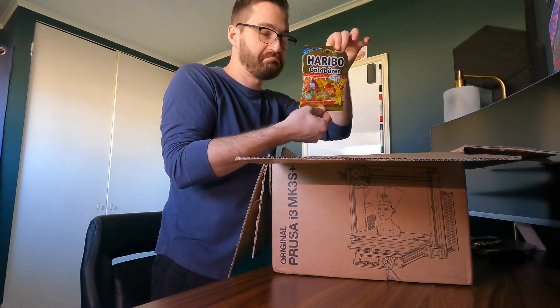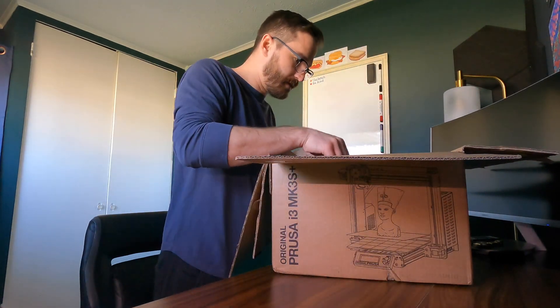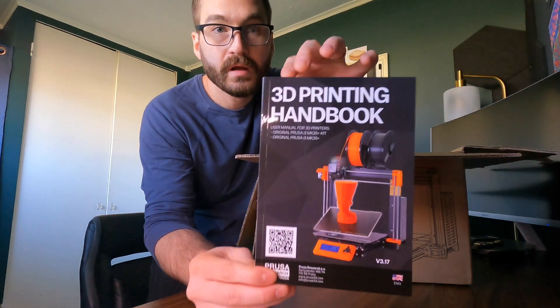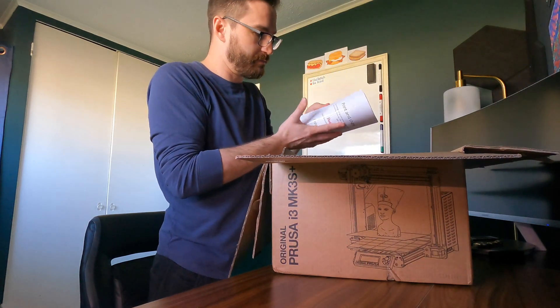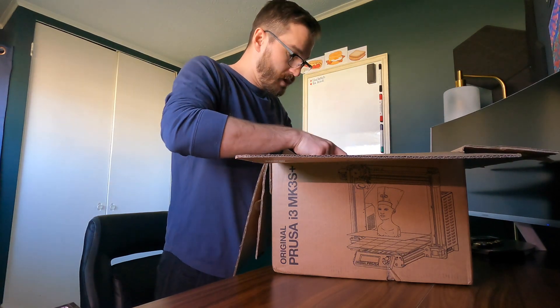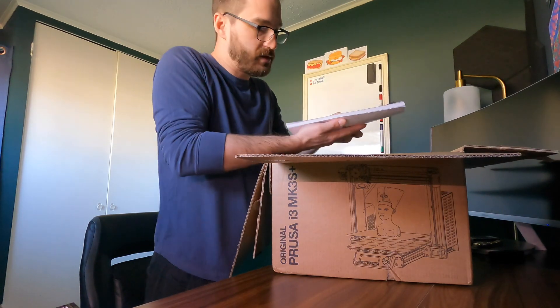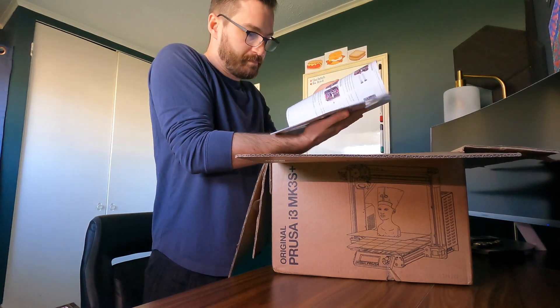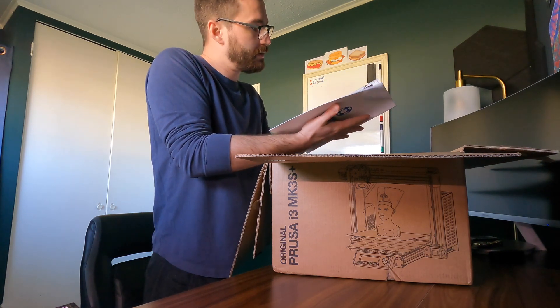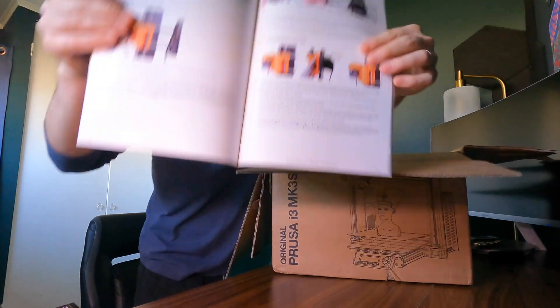They gave me some gummies — that's cool. Oh, everyone loves stickers. Got some cool stickers too. That's nice. Oh, a 3D printing handbook. It's really nice quality — glossy and thick, I really like that. And the assembly instructions. Definitely looks intimidating. There are like 130 pages in here, and they all have really high quality images and stuff. Very cool.